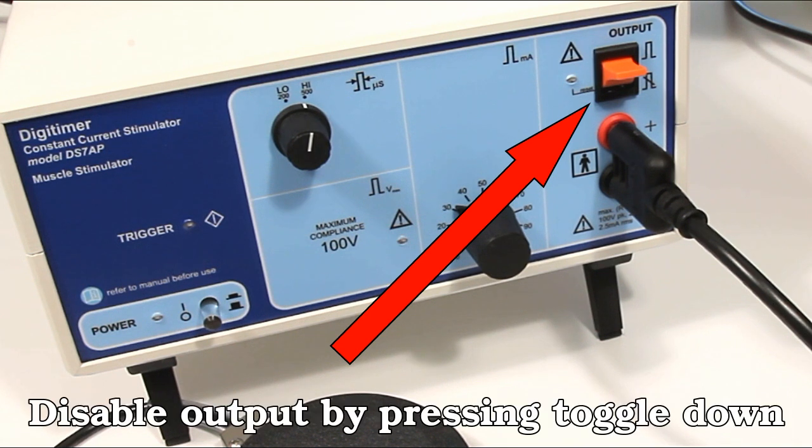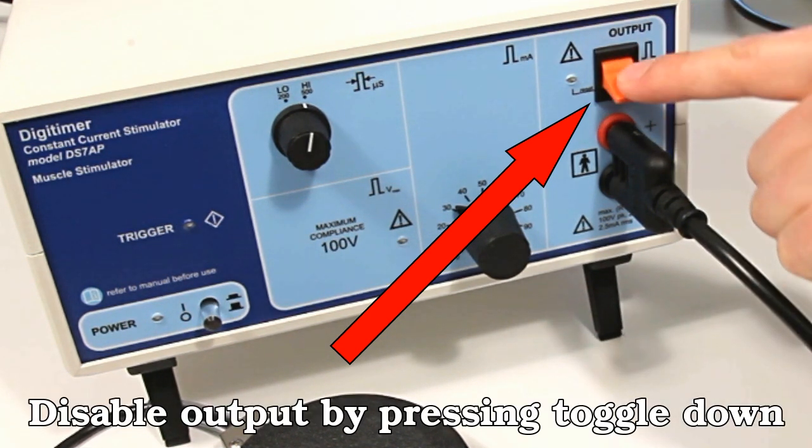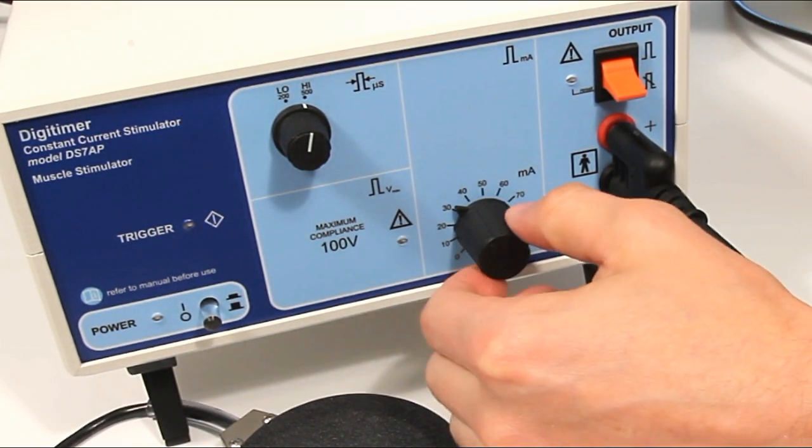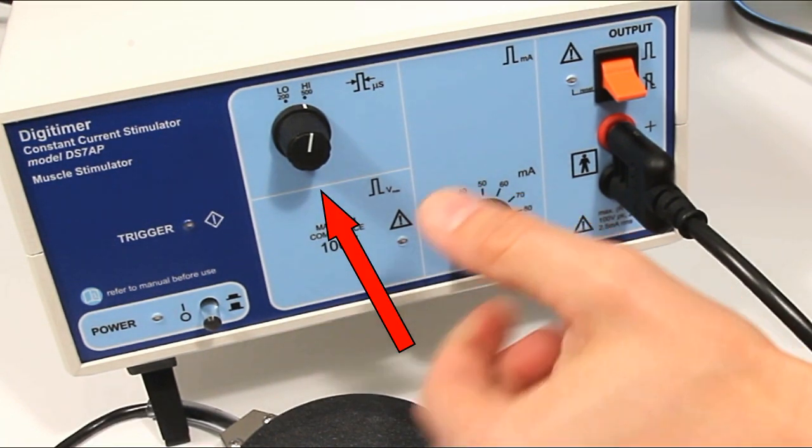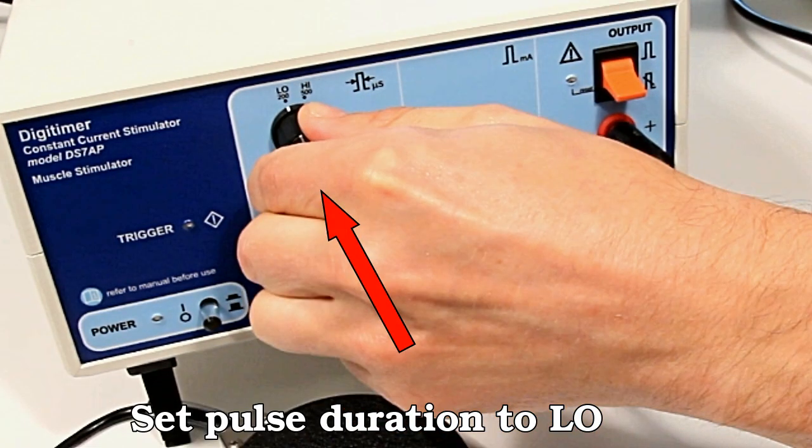Before proceeding, make sure that the orange output enable toggle switch is pushed downwards to disable the stimulator output. Set the current amplitude dial to 0 and pulse duration switch to low.